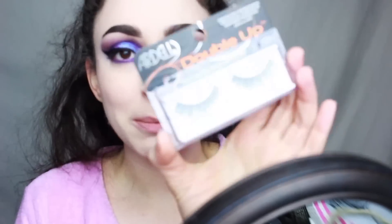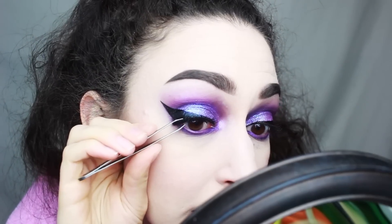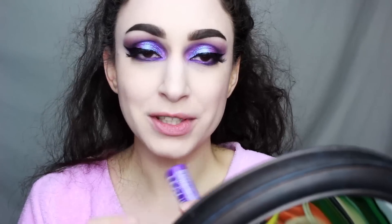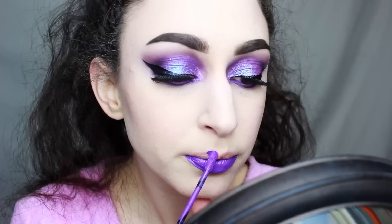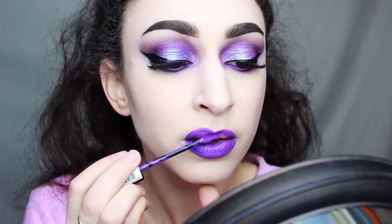And now for eyelashes, I'm taking these Ardell Double Up eyelashes in the Double Whispies, using my favorite eyelash glue by House of Lashes. I love using tweezers because that way I can pinch the false lash with my natural lash so there's no space in between them, and that makes it look really natural. For lipstick, I'm using the NYX Liquid Suede in the shade Amethyst. And now for the final step, this is the NYX Matte Finish Spray — the bottle looks a little squished from traveling.